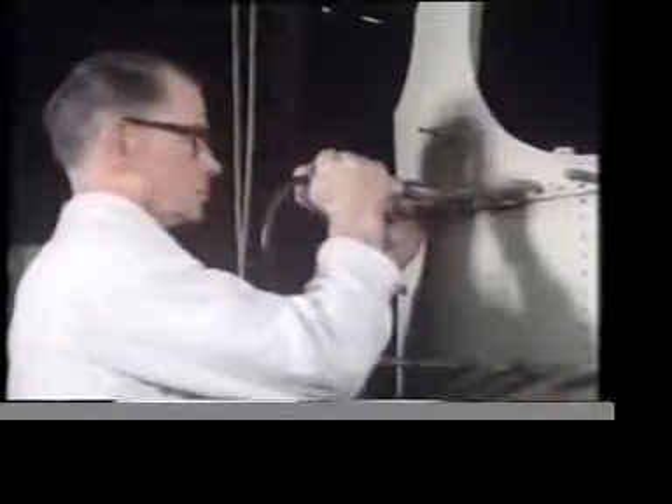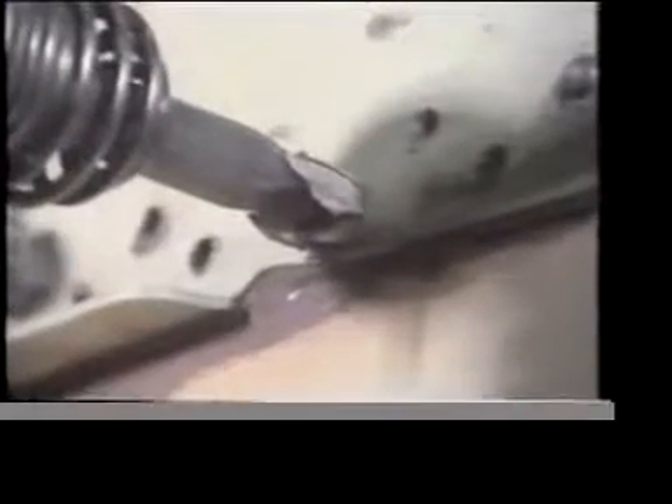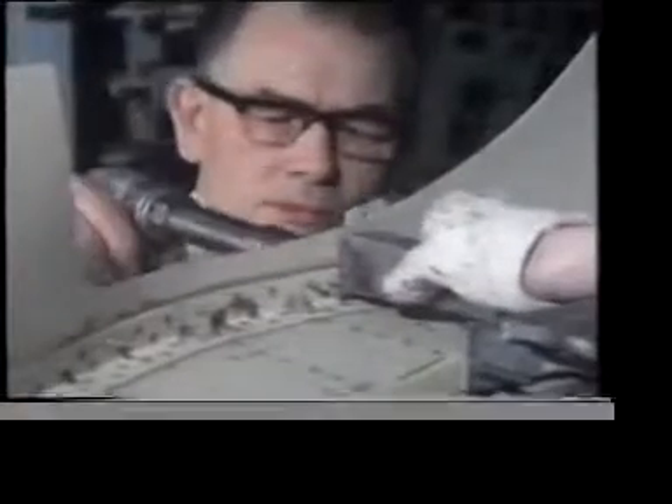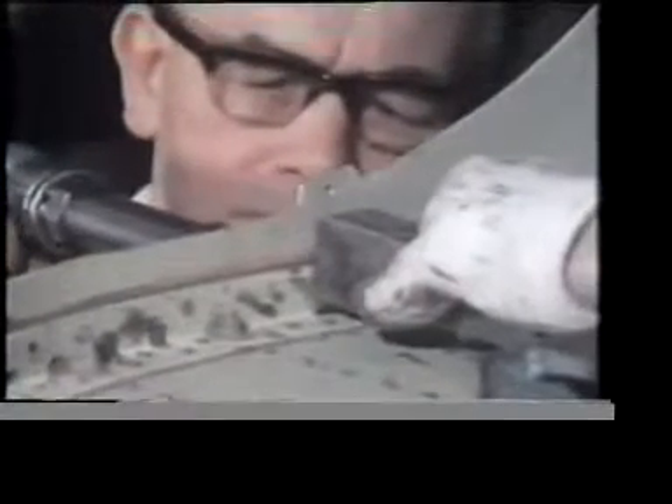Some fastening methods don't rely on the action of a screw thread. Solid riveting may be one of the oldest joining methods, but it's still an important one. On the aluminium fuselage of this fighter, they need rivets which are light as well as strong. These rivets are made from an aluminium alloy. The choice of rivet head depends on the particular design requirement. These are rounded — they're called snap-head rivets.